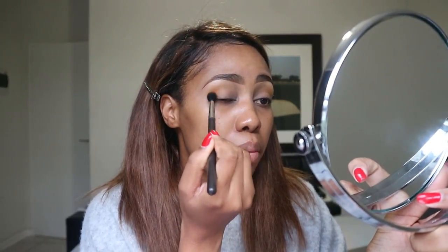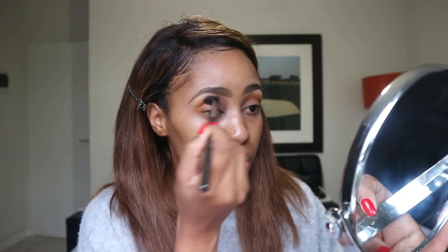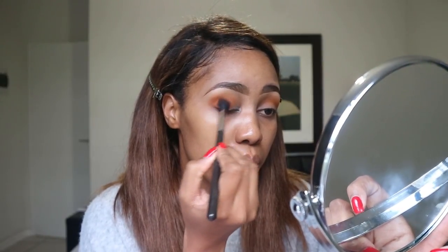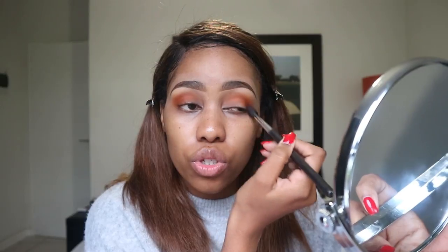Now going in with the orange, and I am putting it at the exact spot where I put the yellow. Now I am going in with the brown and I'm gonna concentrate a little bit more on the outer corner and in the crease. I absolutely love this brown eyeshadow — it's so stunning. These eyeshadows are like the best eyeshadows I've ever used. They're so pigmented and so creamy, they're like a dream to use and they blend so effortlessly.